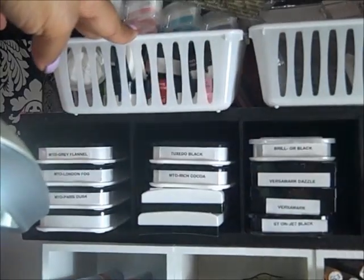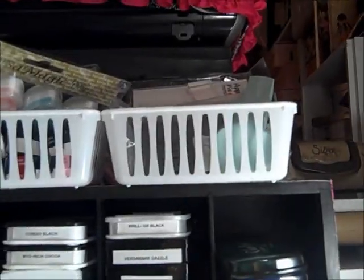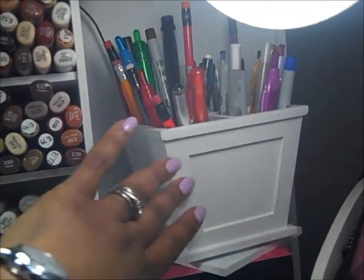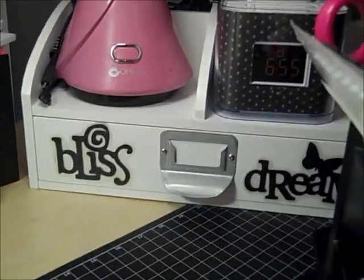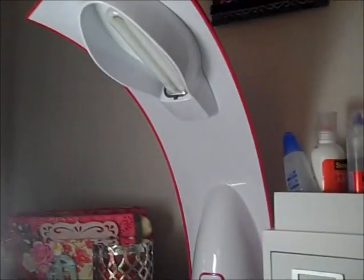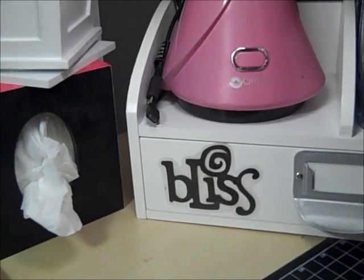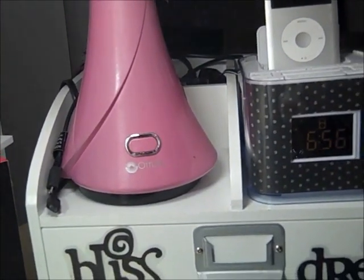Up here, this basket has all of my little dewdrop inks. This basket has my stamp of magic, stamp positioners, and my piercing stuff. And then we come over to the side — I have a lamp here and a lamp behind me. I have a thing about light. When I am working I need a lot of light, a lot of sunlight lamps, because I like to be able to clearly see what color I'm using and clearly see everything. So I just have a lot of lights.